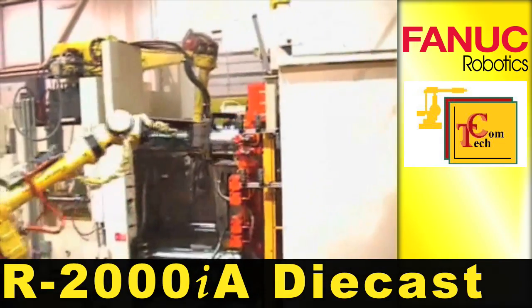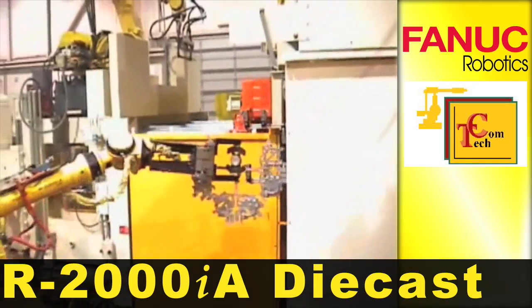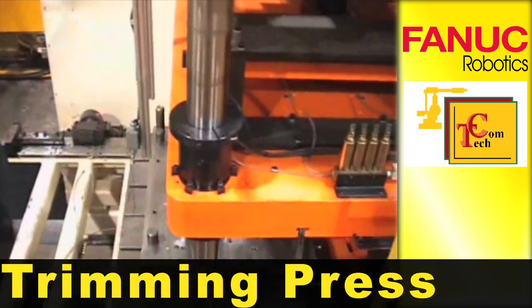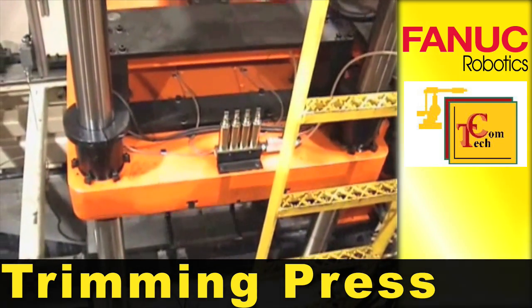Three FANUC R2000 IA robots are part of an automated die casting process for lawn and garden components. An R2000 IA robot places cooled parts into the trimming press.